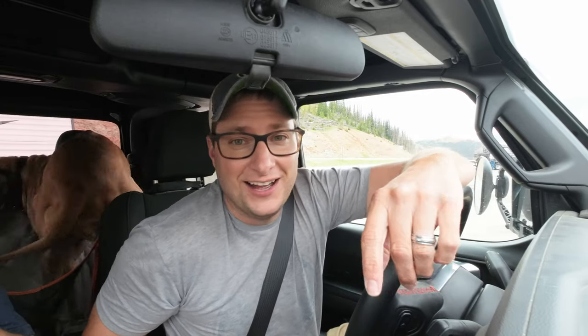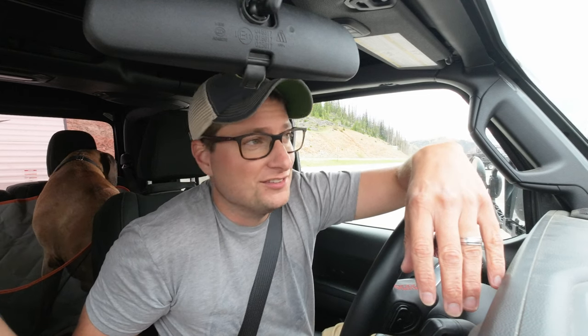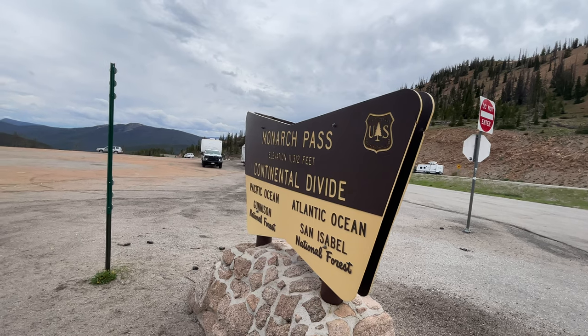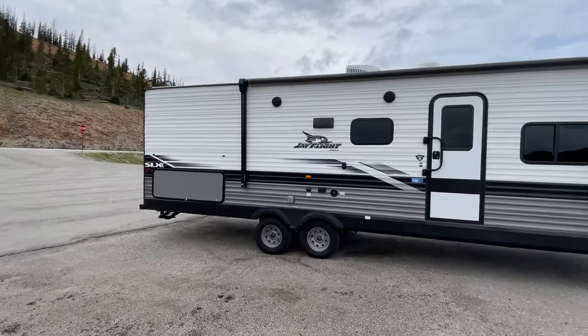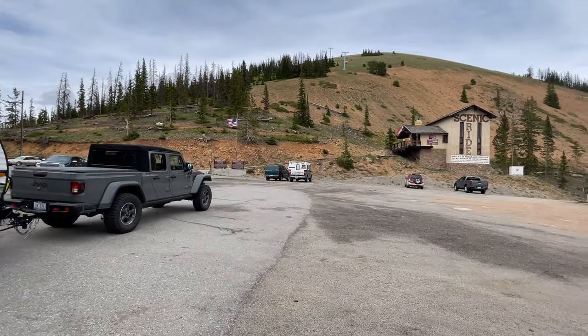We made it to the top! I've got to say, it wasn't pretty. About 30 miles an hour was how we were making it to the top. If I tried to push it to 40, I'd be in third gear and everything's overheating. So we had to go nice and slow, but we made it. We're at 11,000 feet — the Continental Divide. And the Gladiator pulled a 30-foot rig up it. Pretty sneaky cool.